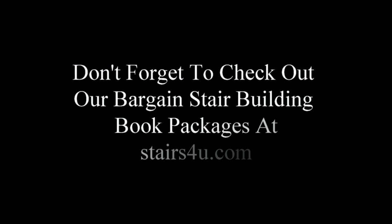Don't forget to check out our bargain stair building book packages at stairs4u.com. I've put together quite a few different combo book packages to save you some money, so get over there and check them out.